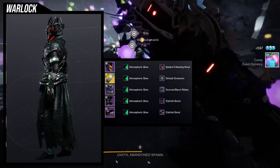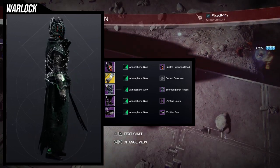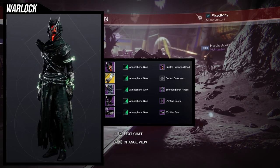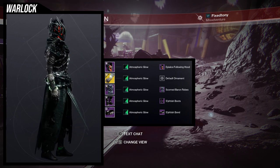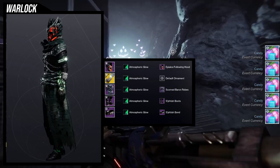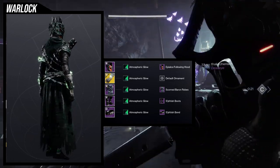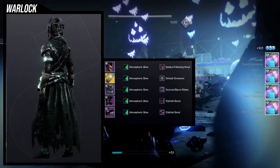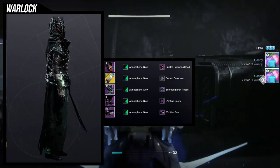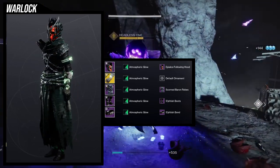I wanted to show you guys my sadness over it because if for some reason I could change the smoke for the helmet into a green, I think this set would be so fucking scary — but unfortunately we don't live in that world. For the chest piece, we're using the Scoring Baron Robes, because I feel like it looks really good — almost like my Warlock being chained down for their sins. For the boots, we're using the Fetish Boots. I didn't want anything too crazy for the boots because I want the waist up to be the main focus. And then for the bond, obviously the bond from the Grasp of Avarice just looks amazing with the Necrotic Grips. Warlocks, let me know what you guys think — do you guys understand my pain of not being able to change the smoke color of the helmet?